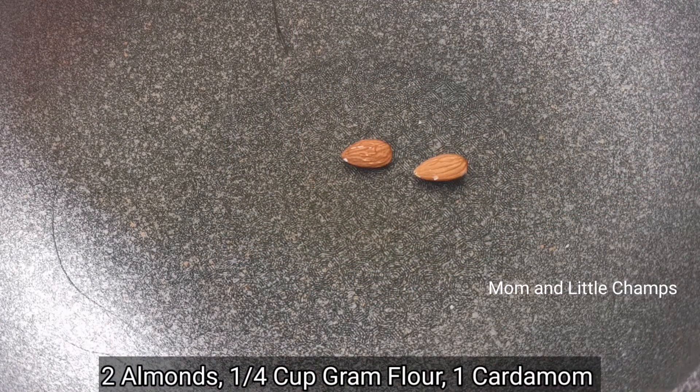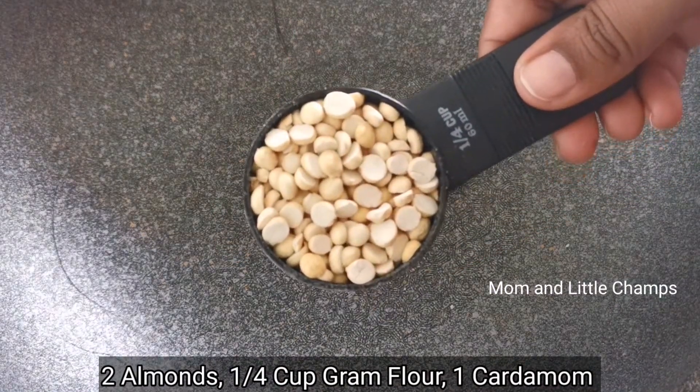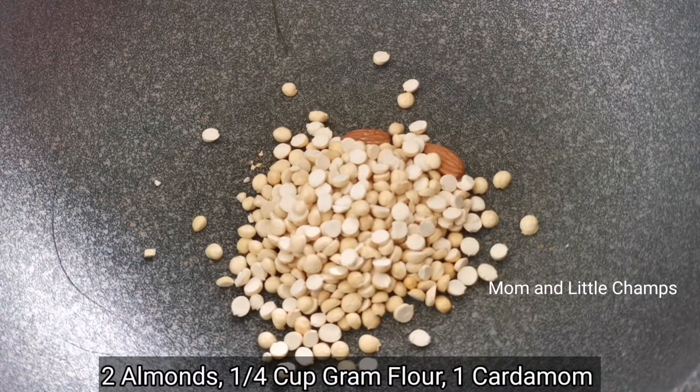Then put 2 cups in the pan, and add 1 and a quarter cup of pancakes. We have to make it for a while.